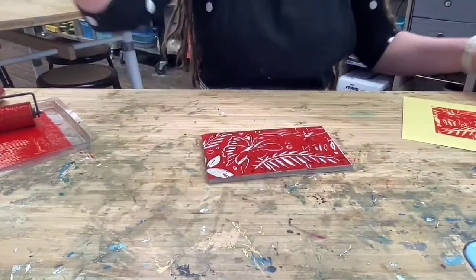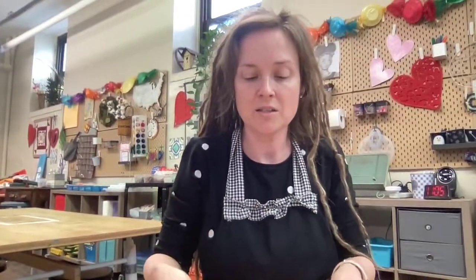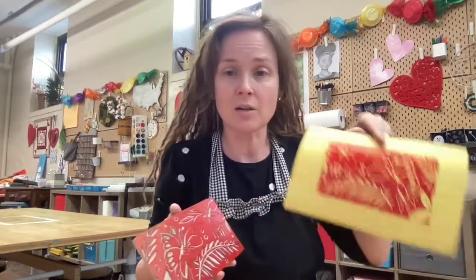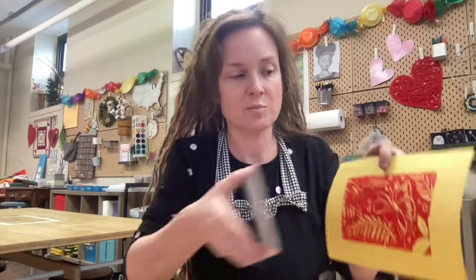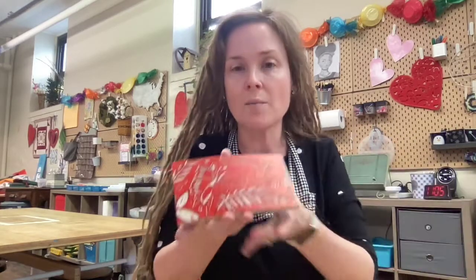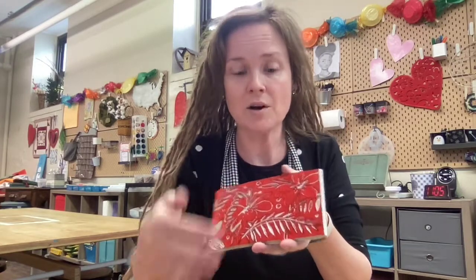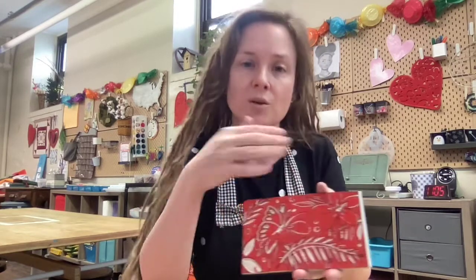Now this is not the finished print. In a reduction print, you are removing additional information from the block and then printing again in a different color directly on top of your first print. We call that registering - when you put it directly on top. So I'm going to pause this video, clean this off, remove some more, and show you the next step.